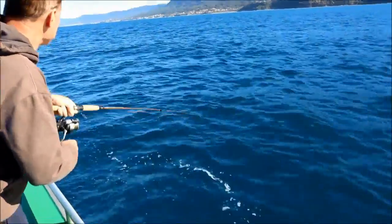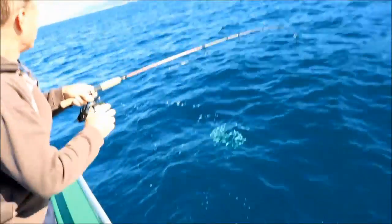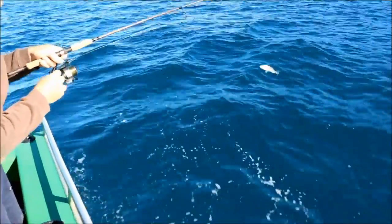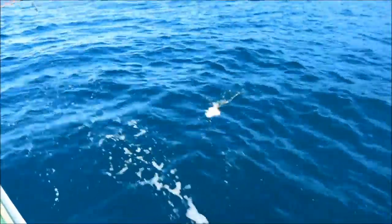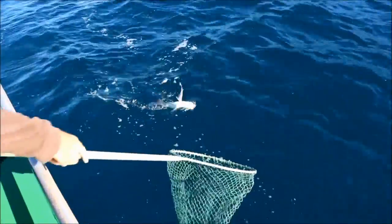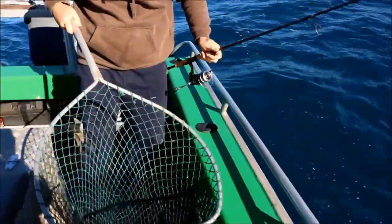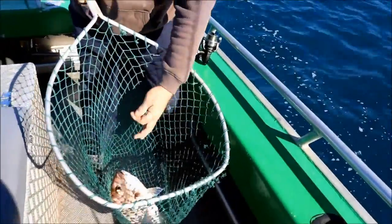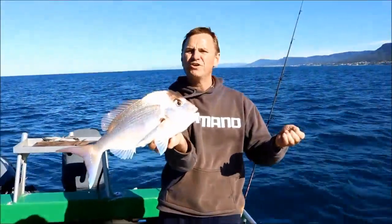We've got a little bit of colour now — it looks like a nice snapper. There you go, look at that! Absolutely beautiful — it's a fantastic snapper, fishing down the burly trail. Absolutely great result.